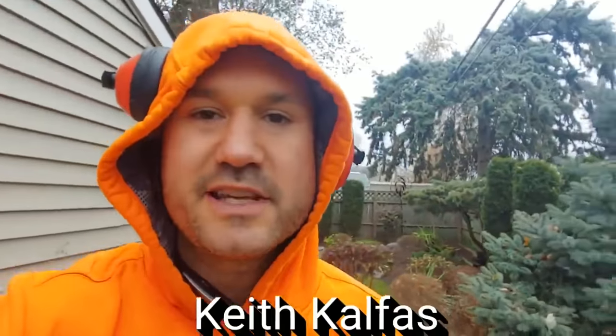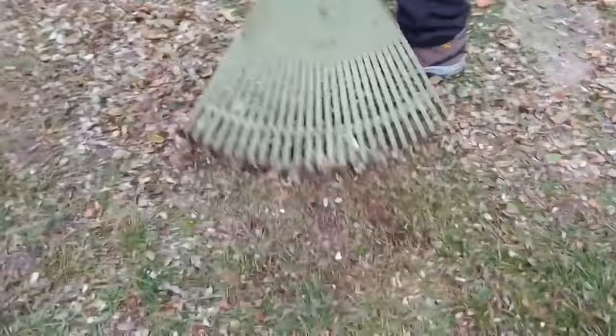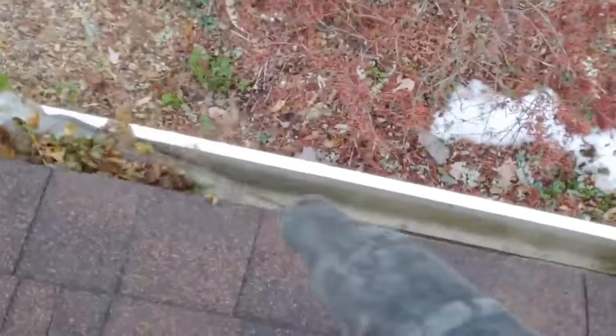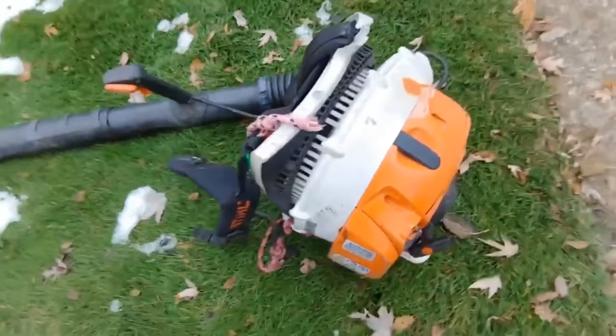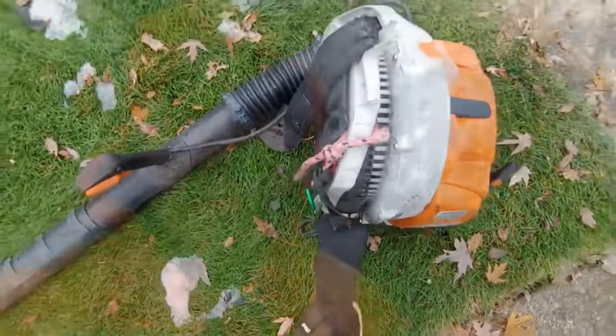How much should you charge for fall cleanup? This is Keith Kelphus. I'm going to talk about how much to charge for doing fall cleanup. My base cleanup price for fall cleanup is $250. I used to do it for less, but I wasn't making the profit margins that I needed. When you have a small business, profit margin is everything.